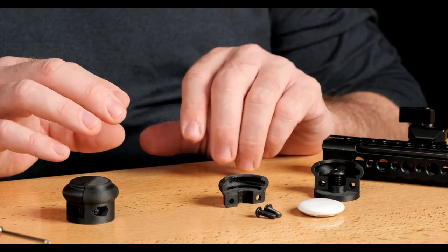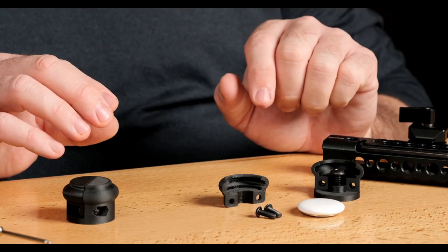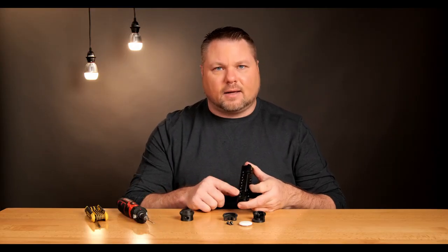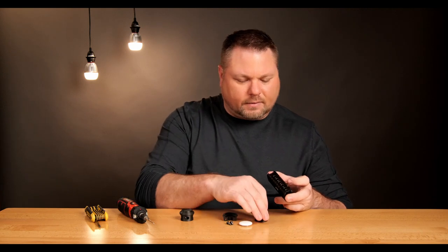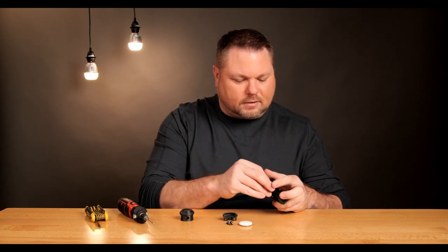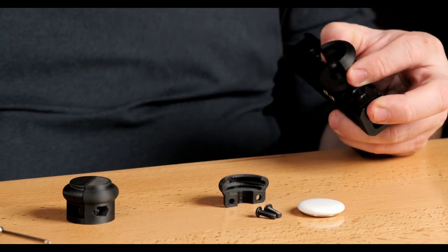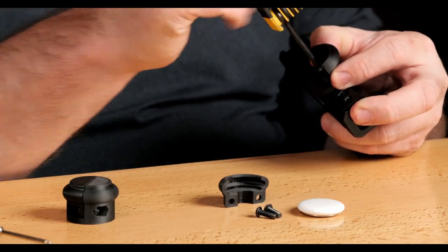These mounts use a single quarter-20 screw to hold it to anything. I'm going to show you how to mount it to this handle — it has lots of quarter-20 threaded holes in it. All I'm going to do is get this screw started in the hole, and then use my Allen key to finish tightening the screw down.